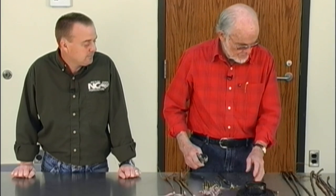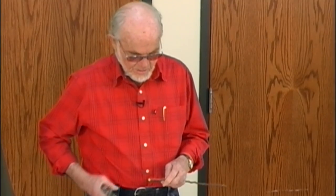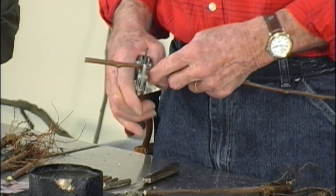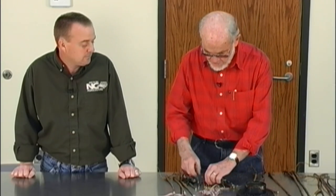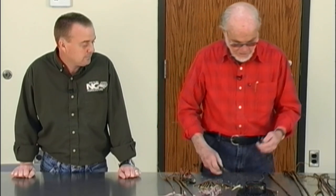We take an order of rootstock from someplace that produces it and you've got to have scion wood — wood that grew last year. I prefer what you call water sprouts; those make a good one, or sometimes the tips of the limb. I cut up a handful long enough that I'll have two buds left after I graft it, and I have assorted sizes so I can match the size as close as I can to the rootstock.